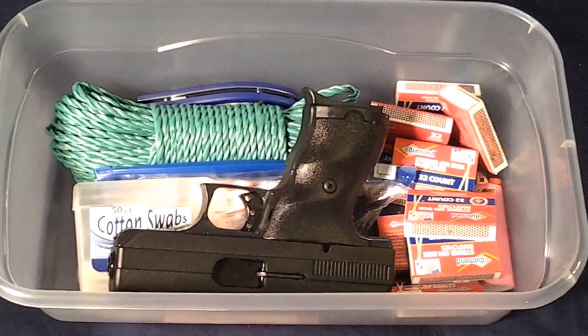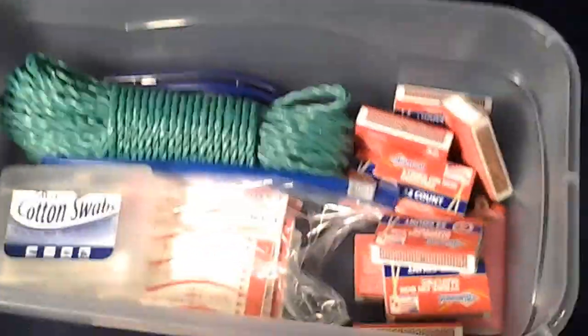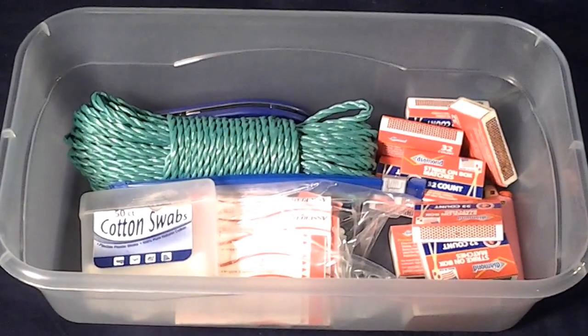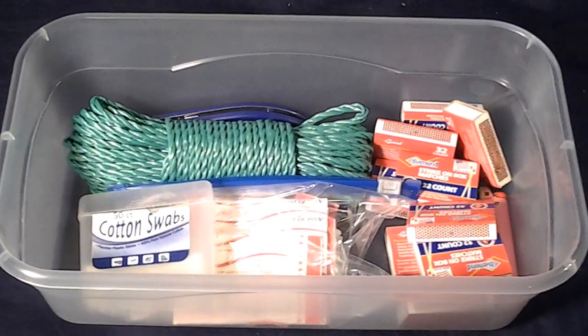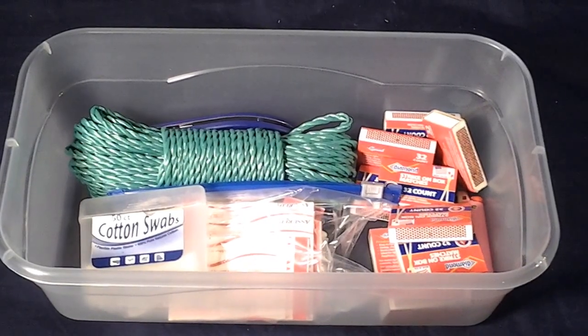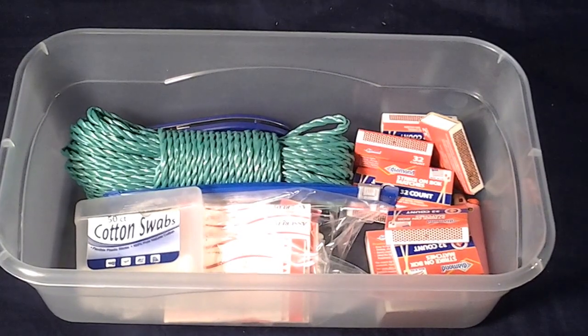But this is the basics — minus the protection here, everything in there was under ten dollars that I found at the dollar stores and other places that you can pick up. But that's just a basic bug out box, as I call them. And if y'all know anything that you think would be good to add in them, please comment and subscribe.